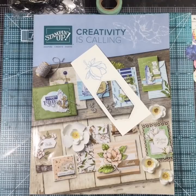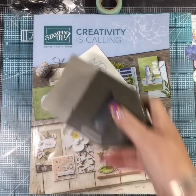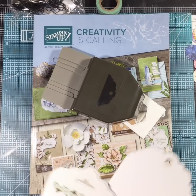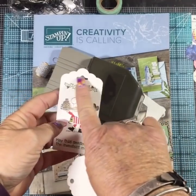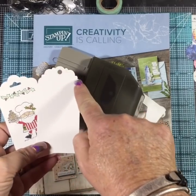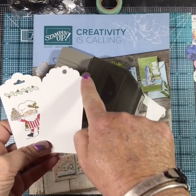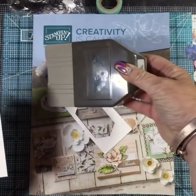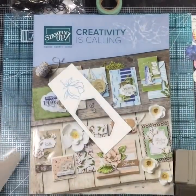In the new catalog we have a new tag punch. I love tags - we had a tag class in December where we made tags. We have that tag punch and we also have this tag punch. Isn't that pretty? It coordinates with a stamp set but right now I was just interested in the tag punch, so I got that.